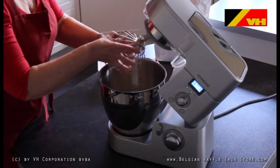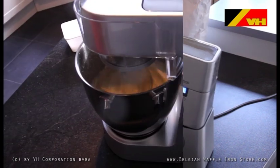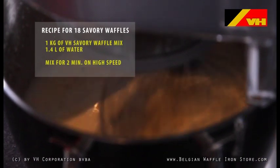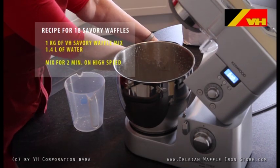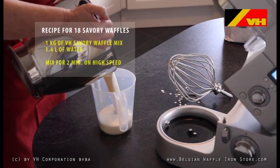Now you are able to make filled waffles with sweet or salty fillings made from one dough mix. Add 1 kg of VH dough mix and 1.4 liters of water and mix on high speed for 2 minutes. When the waffle dough is ready, pour it into a container.